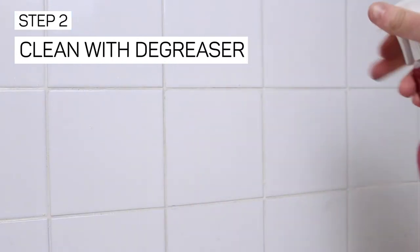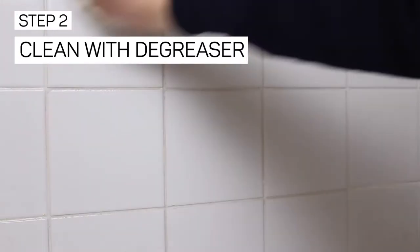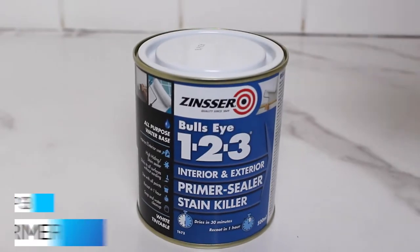Next up is the de-greaser. This is fantastic for removing anything from the surface, and this is a really important step before applying your Bullseye 123 Primer.